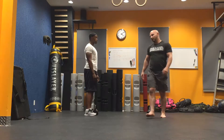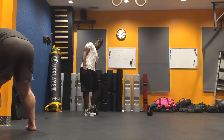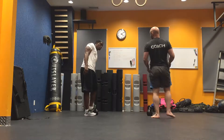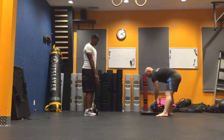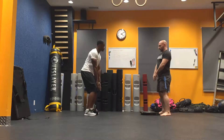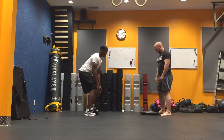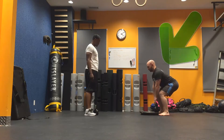The easiest way to do that is with a plate or two. For clients who have mobility issues, we raise up the kettlebell so that they can get down to it. Even for you it's a little bit of a stretch — kettlebell handles are a little higher, barbells are even lower. So we go down.